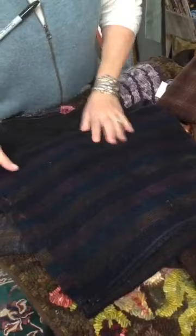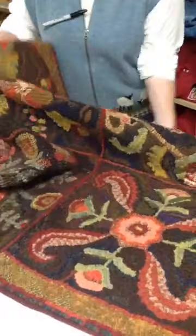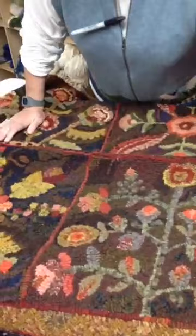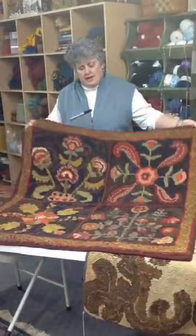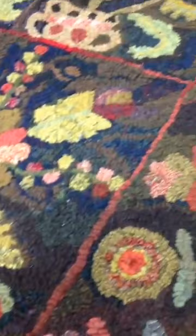The more that you add to a background, the more interest you have. One of my favorite things to do is combine all darks. This is our Southern Comfort rug. When you look at it from a distance it just looks like a dark background, but when you zoom in close you can see we have a red-brown, a brown, a blue, a burgundy, a lighter blue, a lighter brown, more blue, and even purple. You cut all your background wool, mix it up into a basket, and you pull and hook.